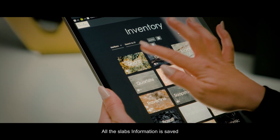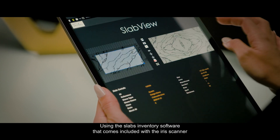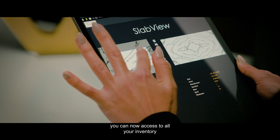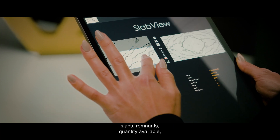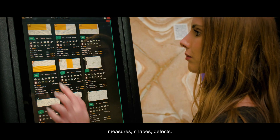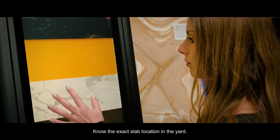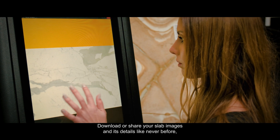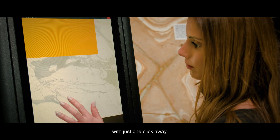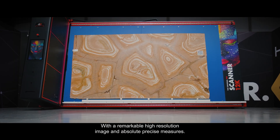All the slab's information is saved and uploaded instantly to our cloud. Using the slab inventory software included with the Iris Scanner, you can now access all your inventory: slabs, remnants, quantity available, measures, shapes, defects, and the exact slab location in the yard. Download or share your slab images and details with just one click, with a remarkably high-resolution image in absolutely precise measures.